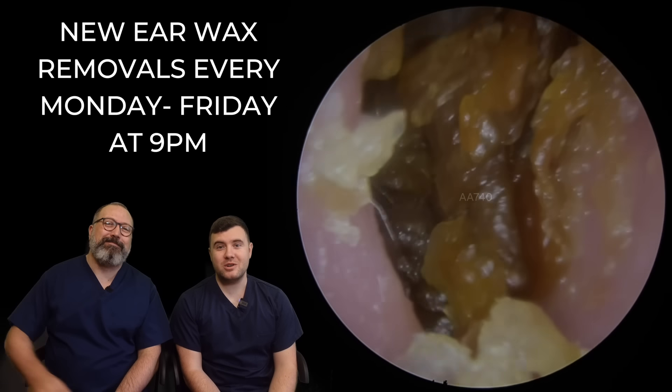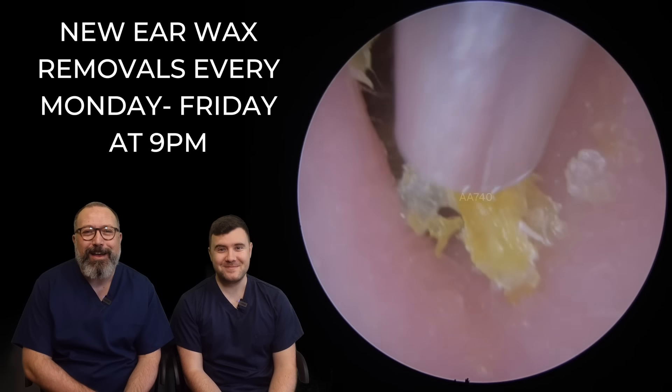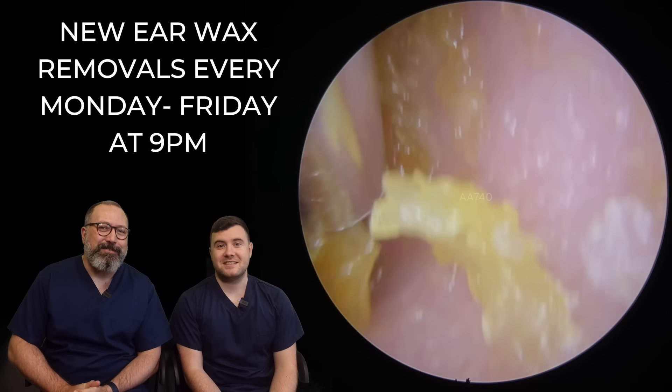Hi everybody, my name is Taylor Green. I'm one of the audiologists here at Audiology Associates. My name is Rhys Barber. I'm the other audiologist here at Audiology Associates.